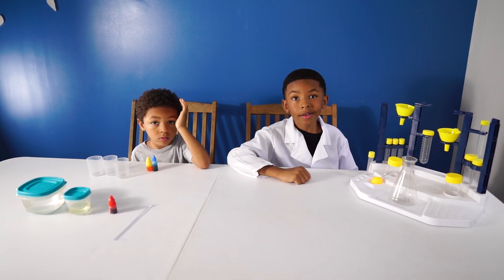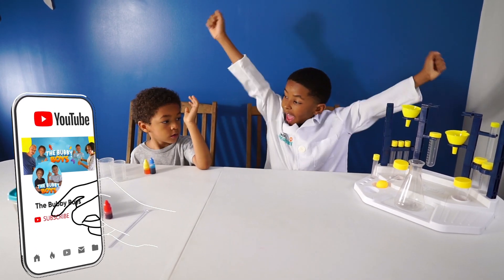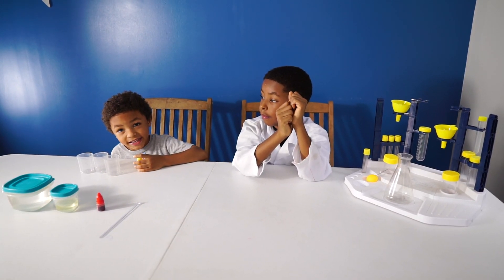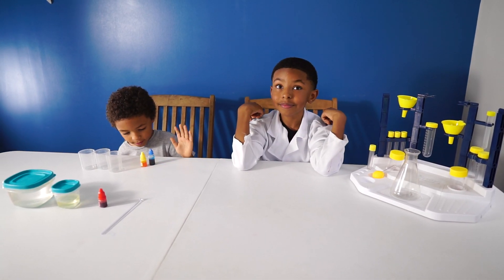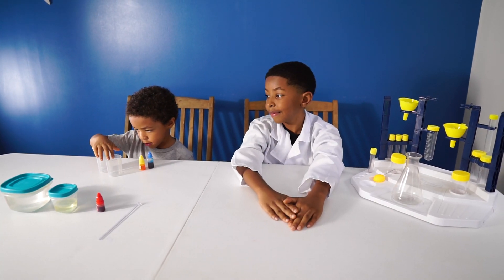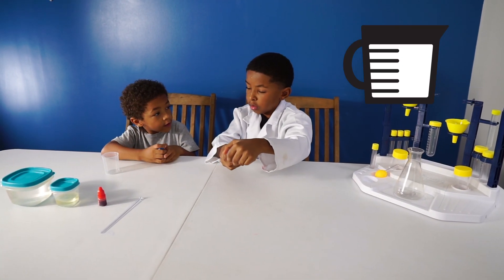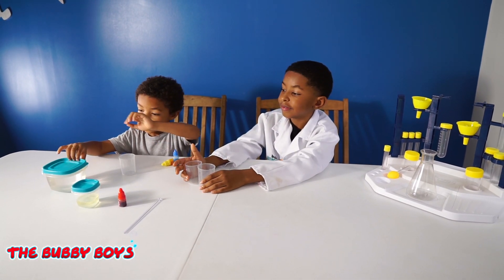Welcome back to another episode of the Bubby Boys! You guys ready to do some experiments? So today we're going to do an experiment called Rainbow Rain, and I'm going to help aid it! You're going to help aid it? Yes! Alright, great. Let's get this thing rolling.